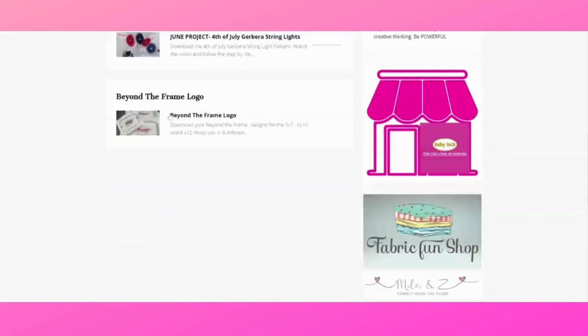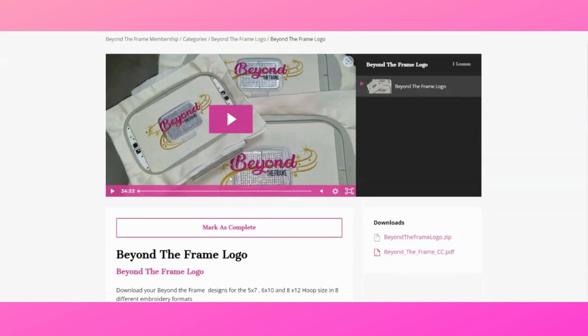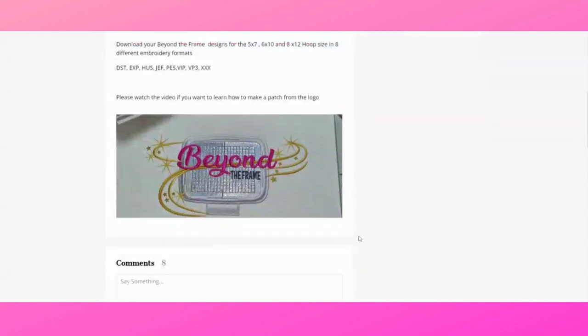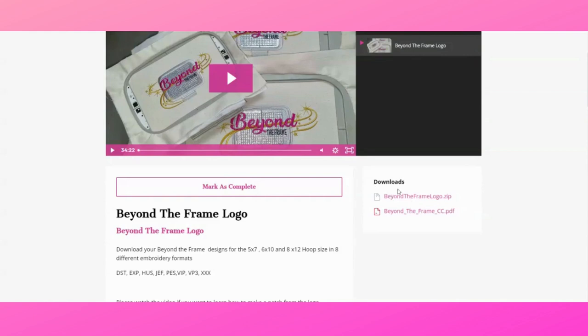Let's go back and look at the Beyond the Frame logo — it's such a beautiful logo. There's a nice little video showing how you can turn it into a patch on faux leather and add it to a t-shirt. You can also add it to a tote bag or make a notebook cover so you have a designated book for your Beyond the Frame membership. You will receive this logo in three different sizes, and under downloads on the right you can download the logo in all three sizes in nine different formats along with your color chart.